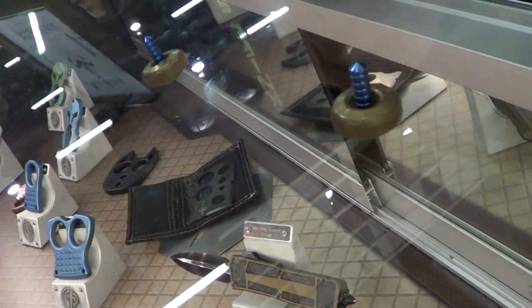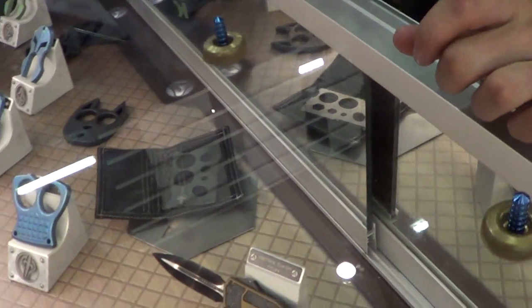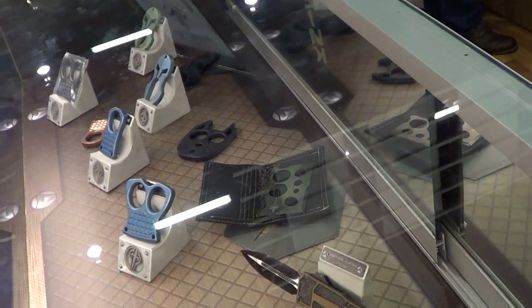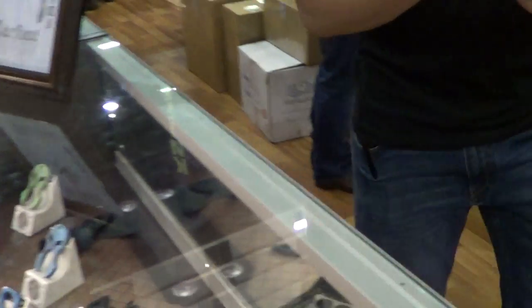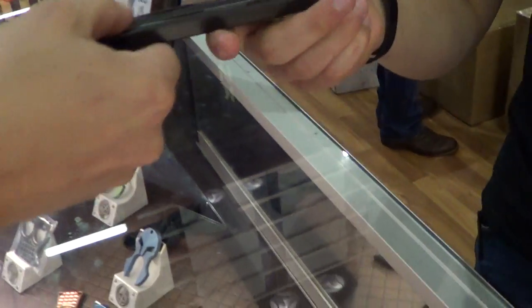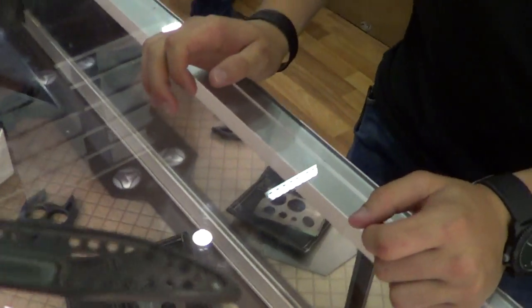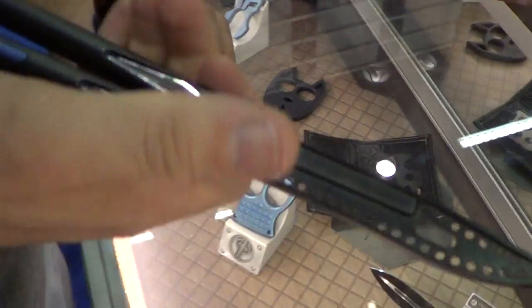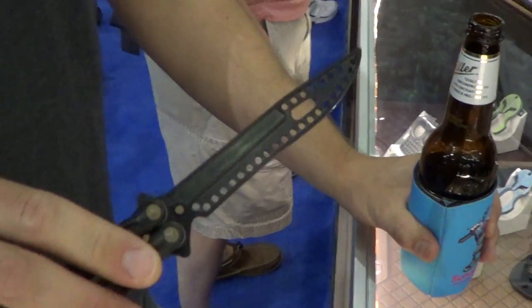Brian, you need to look at the trainer over there — the Ballistic home trainer. Do you have any of the real knives? Tac 3s? Jake knows where they are. That's a trainer. Do you guys have any of the real ones? Not with us. Oh, that's beautiful — it's a pretty cool trainer. What's that coating on it? It's a DLC. That's a badass trainer. We need to see some tricks. It's a trainer. He's shy.